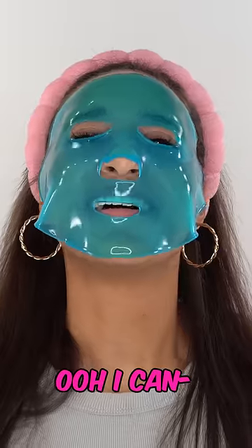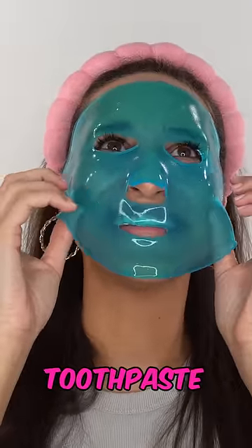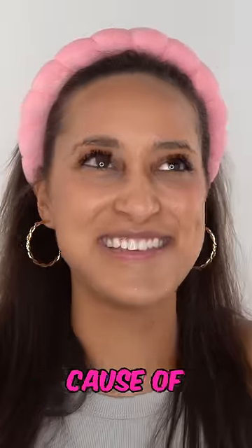Guess what it's made out of? Oh, I can— Oh, I know. This one's toothpaste. Yep. I knew it immediately because of the smell.